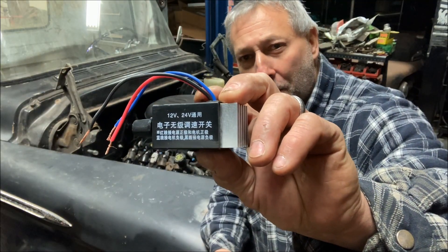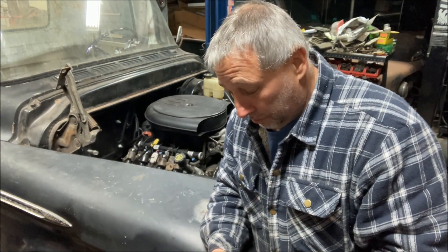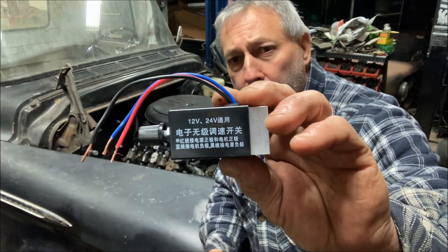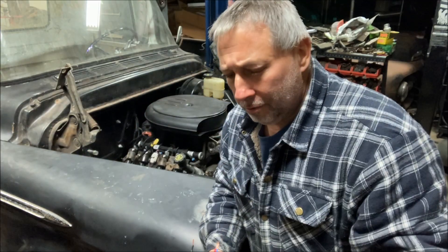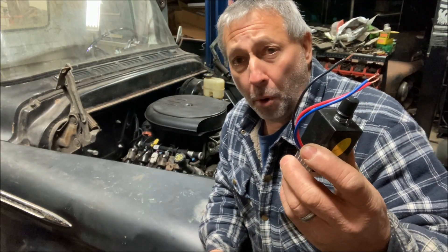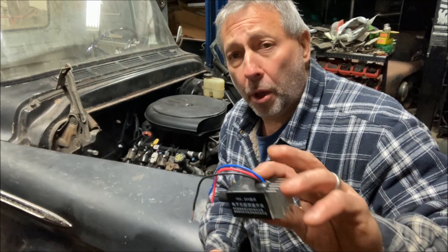Welcome back to Rust Order Garage. This will be a quick one because I should have done this video when I installed the custom heater, but I forgot. So let's go over installation and wiring of one of these universal heater control switches. They're for fan speed and turning it off and on — they're for sale everywhere, all over eBay and Amazon. Mine didn't even come with a wiring diagram, so I'll show you how it wires in and let's test it out.